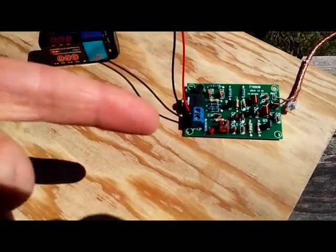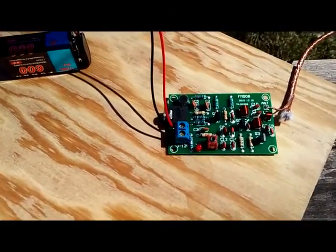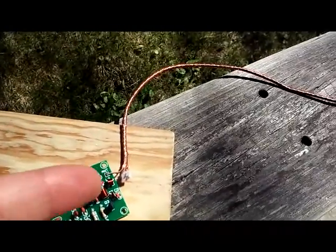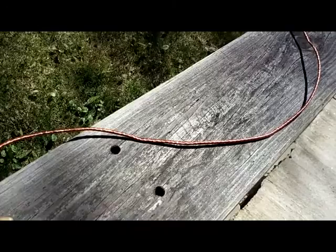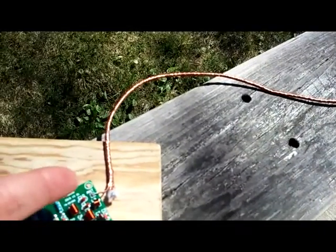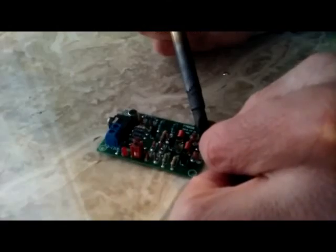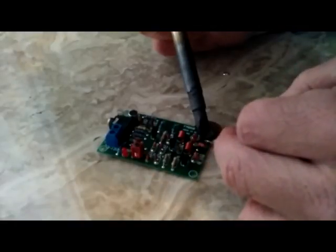Here's the FM transmitter module. It is transmitting at about 100.1 to 100.5. According to the instructions, I've got about a 1 meter braided copper stranded wire here, just from an old speaker cable, and I soldered that onto the board there. So that seems to be working out pretty well.